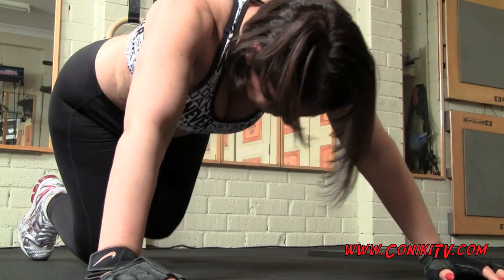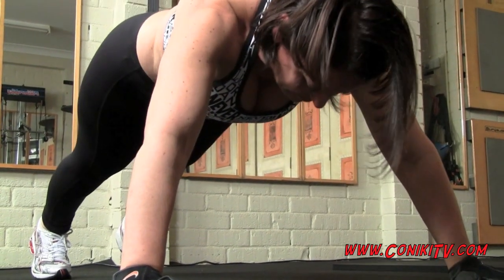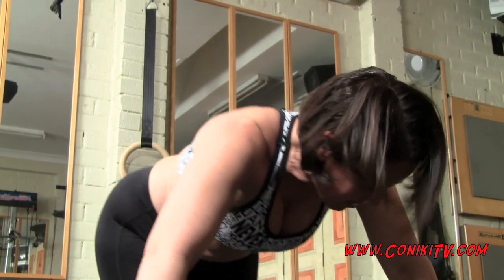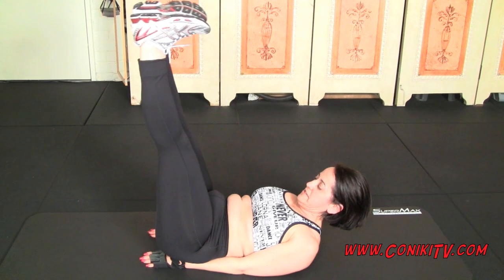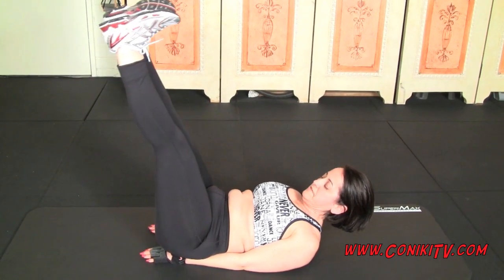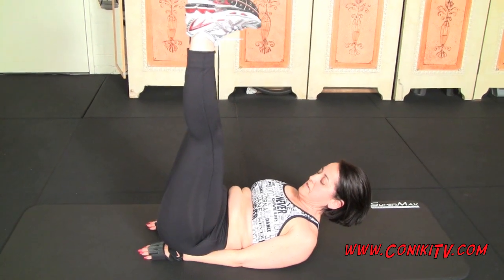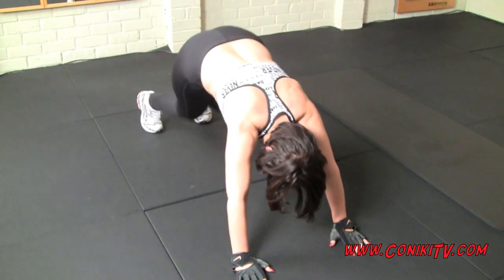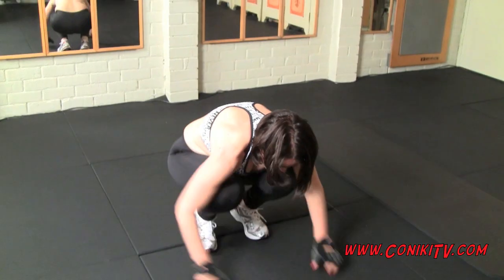Okay Nick, come on! Legs out. Almost there. You've got one more set to go — come on. You can do this. Last set!